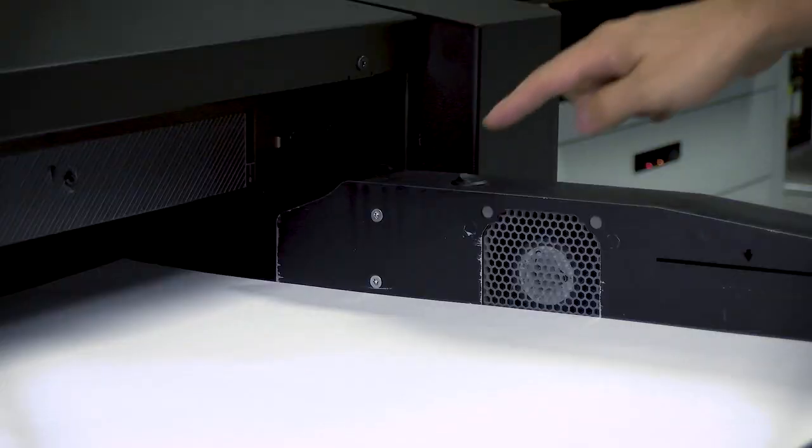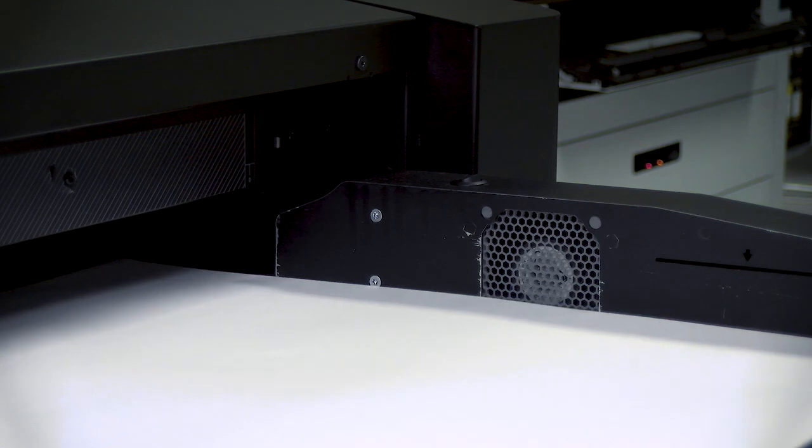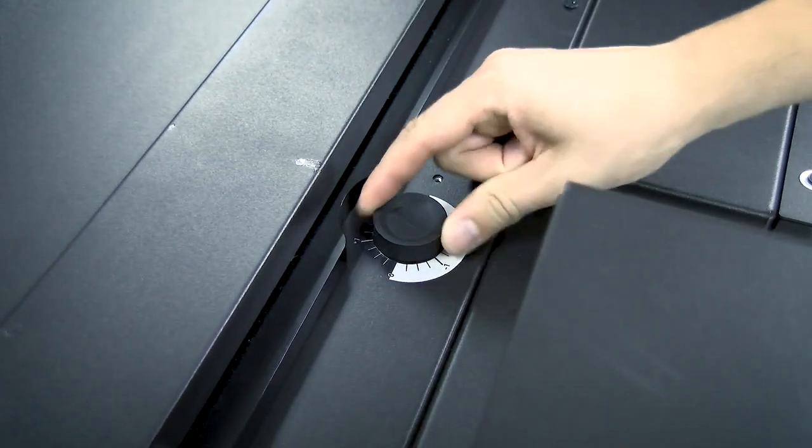If the paper weight is between 200 and 400 gsm, turn on the fan to improve the grabbing of paper. If the paper skews, correct it by rotating the skew knob.